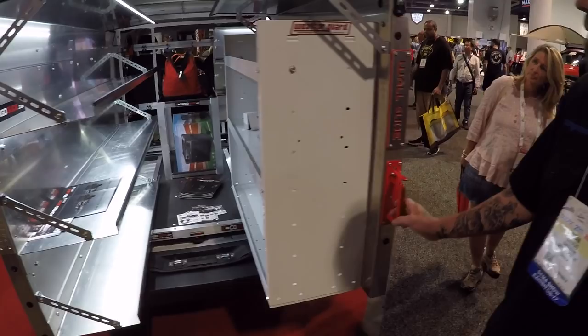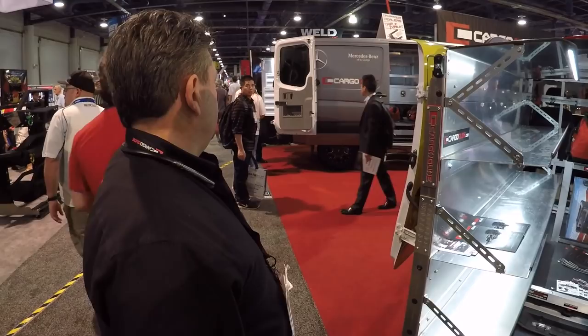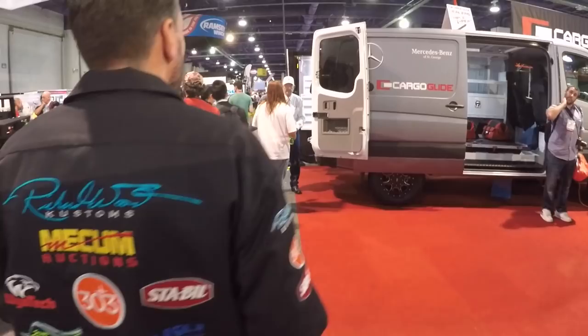You also have a larger setup, right? Same thing in any van you want - let's go look at it. This is for the guys with the high top vans, the bigger vans. They've got you covered, they've got all kinds of gear here.